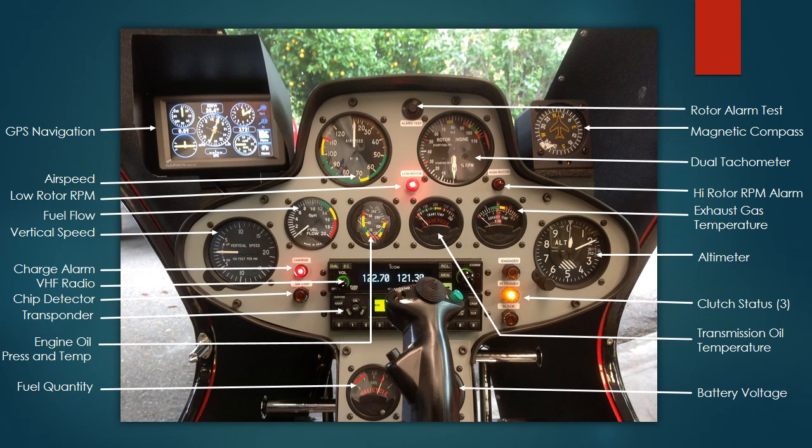The next one over is a dual needle indicator for engine oil pressure and oil temperature. The third one from the left is my transmission oil temperature, and the one at the far right is engine exhaust gas temperature — something unique to turbine engines.